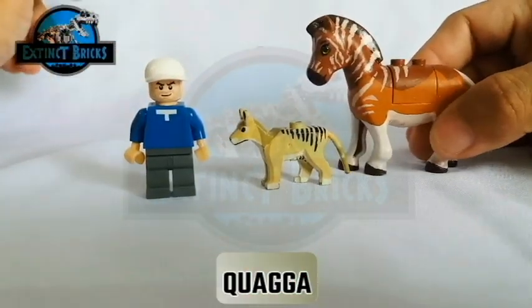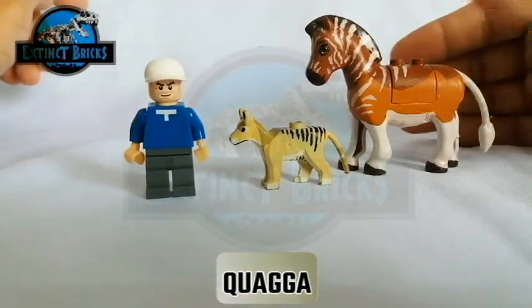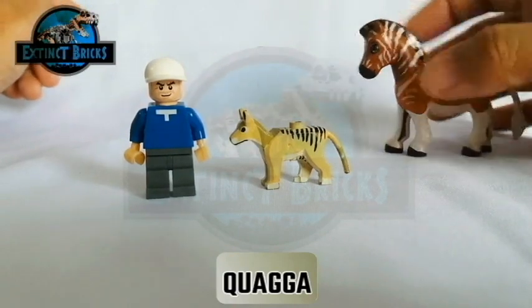Here is the Quagga. The Quagga is bigger than the thylacine. However, they both have stripes, so it's just nice to see them both together.